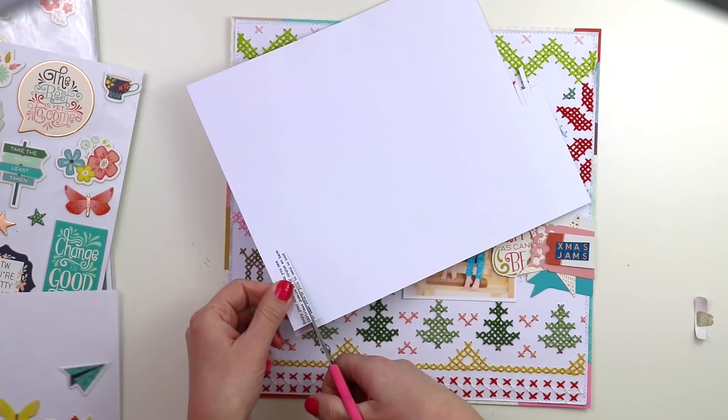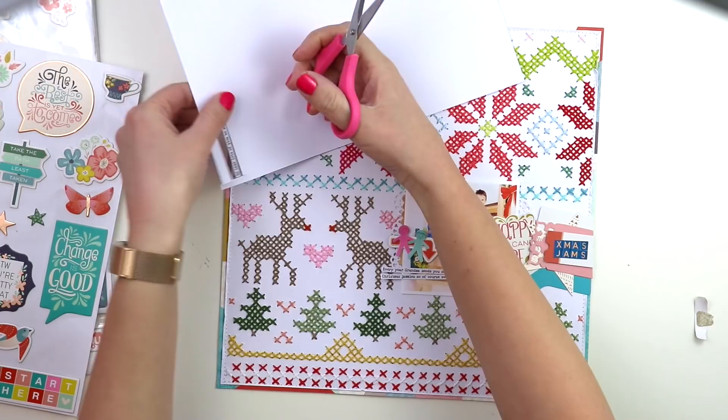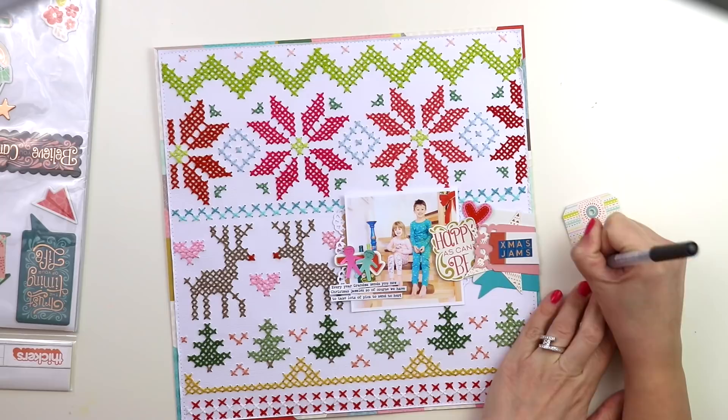I typed and printed the journaling and I'm trimming it into strips. This is one of those things that I didn't end up doing, but I'm just showing you the whole process. I thought about putting these journaling strips underneath, but then I decided it was too structured. I need a little bit of whimsy, a little bit of random, so I wrote my journaling on this tag, and I'm going to tuck it behind the photo — I love that layer that it adds.